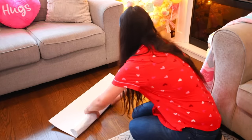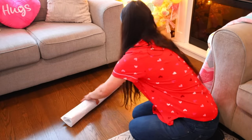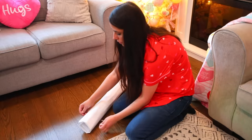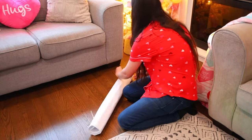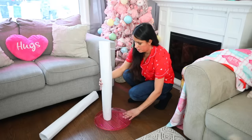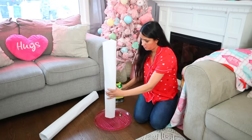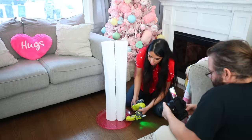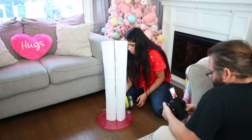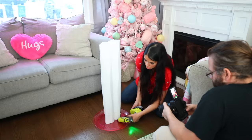For the legs you'll use foam board from Dollar Tree. Bend the foam board to make it easier to roll, then roll it the longer way, not the shorter way. Once the foam board is rolled glue it together — if you're having a hard time use zip ties at the top and bottom. For the base I'm using a plate from Dollar Tree but I recommend using a pizza pan — it's much more stable. Glue your foam board to the pizza pan. After the legs are glued, put more glue where the foam board and base meet.